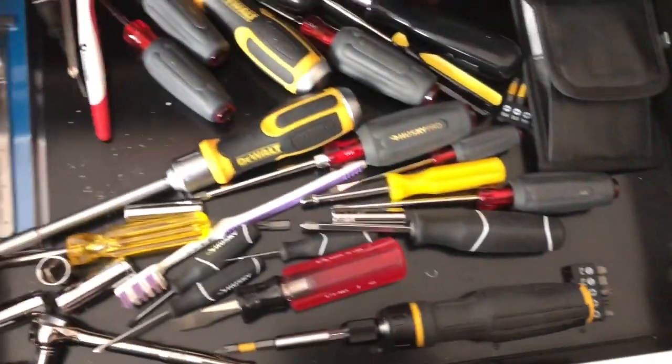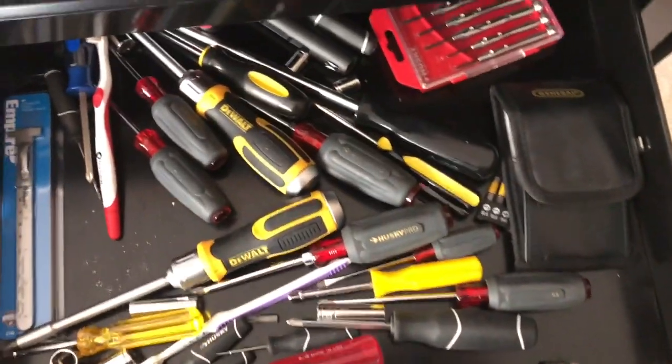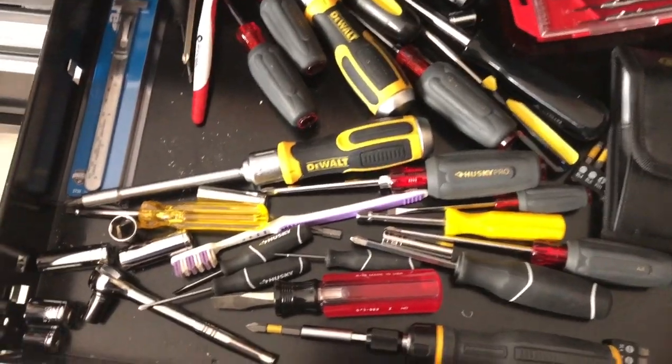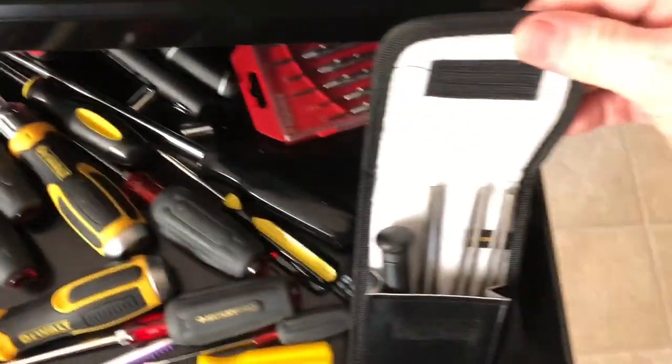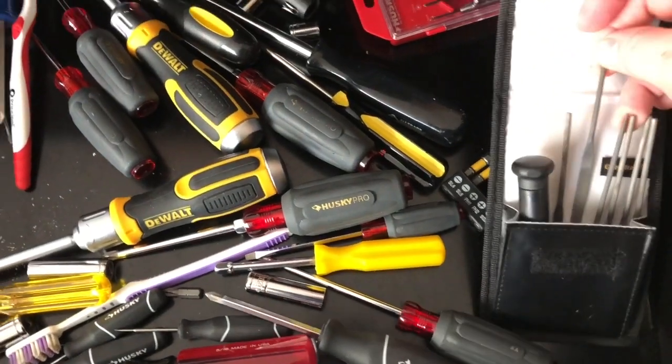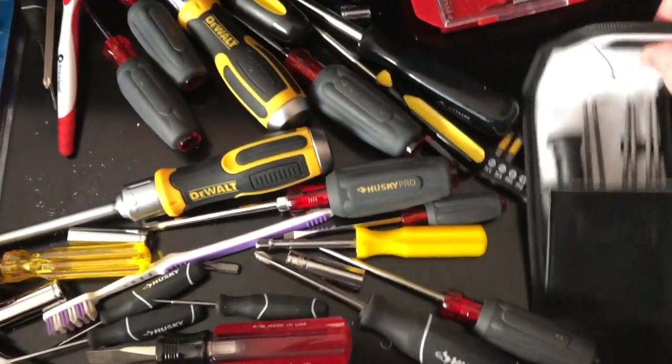This drawer is screwdriver heaven — just a boatload of screwdrivers. There are also some wood files or metal files in here, which can be really handy.